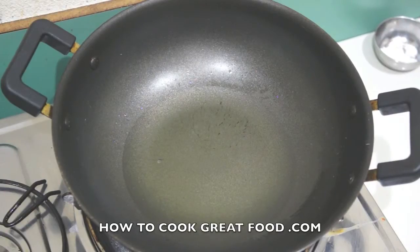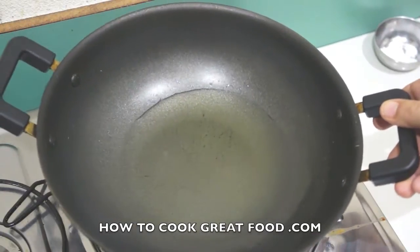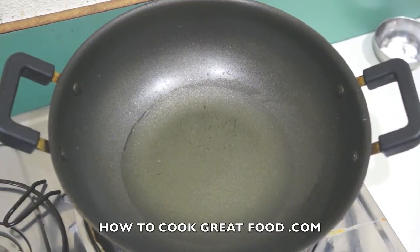Welcome back to howtocookgreatfood.com. If you haven't already, click that button and subscribe to our channel. We're going to be making a bell pepper, sweet pepper, or capsicum potato fry today.